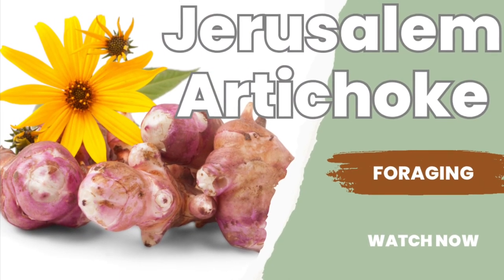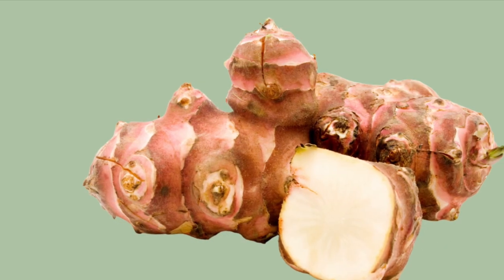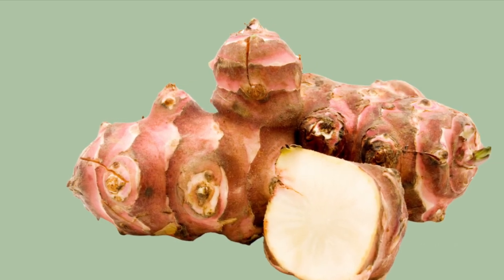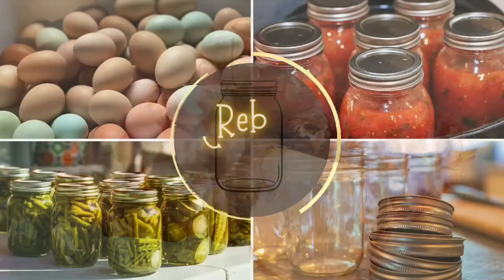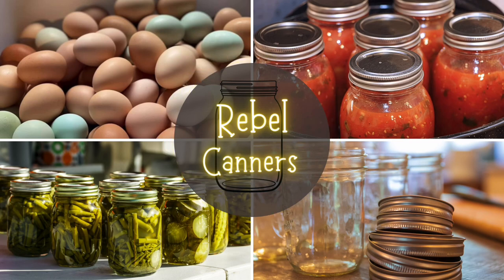Today we're taking a look at Jerusalem artichokes. Rebel Canner is teaching all kinds of food preparation, especially the old ways.